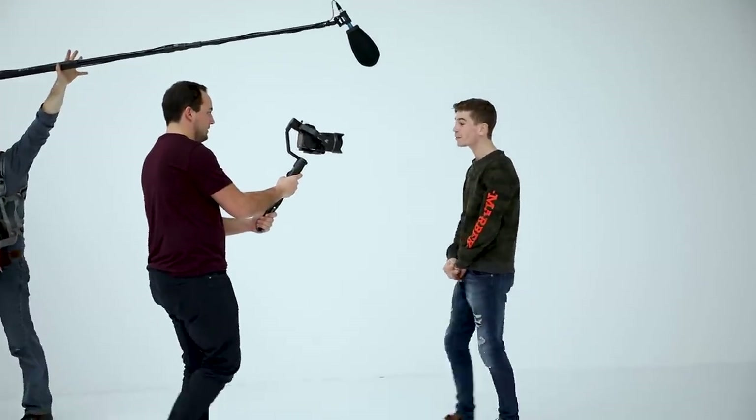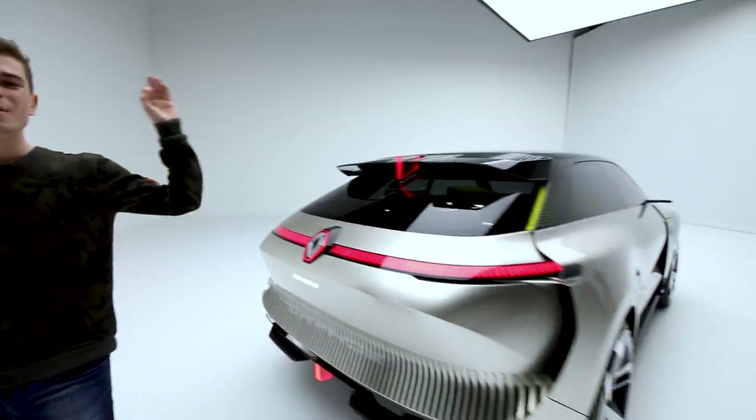Welcome to a new video. Today we're actually getting a little glimpse into the future — it's really exciting. I've just seen a brand new concept car which I want to share with you guys. Massive thanks to the Renault Group for sharing their brand new concept car, the Renault Morphos.